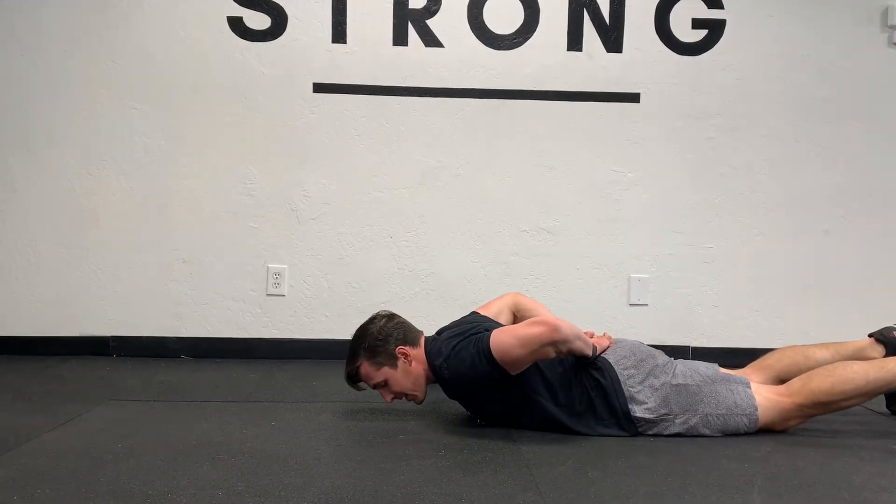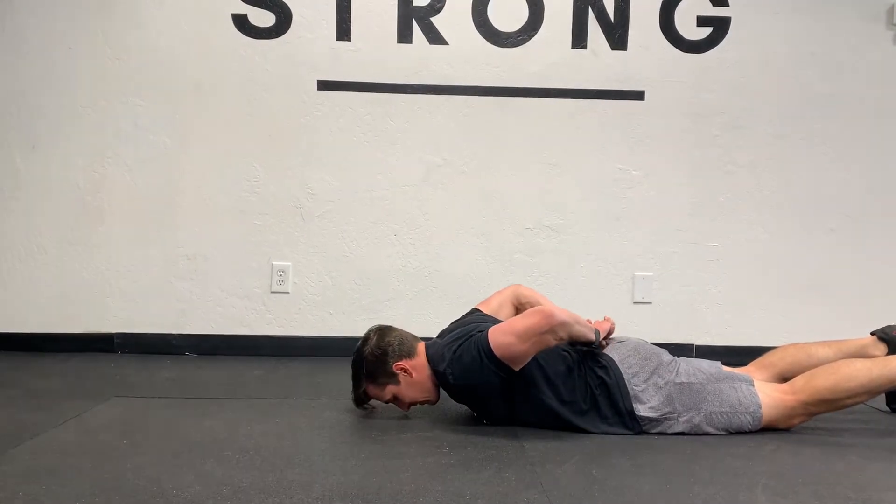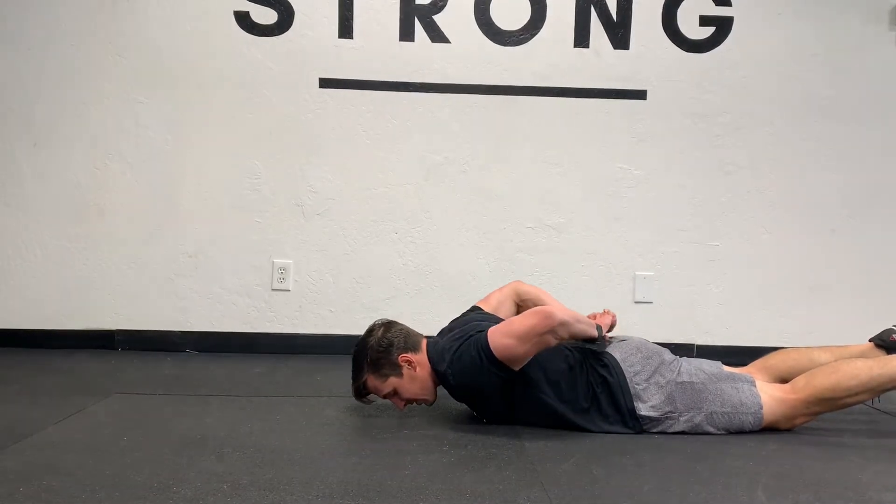Now, as best you can, lift your hands from your upper back. You can see I only have about an inch there of lift. So that's your internal rotation range of motion and strength. You're gonna do the best you can and just lift.